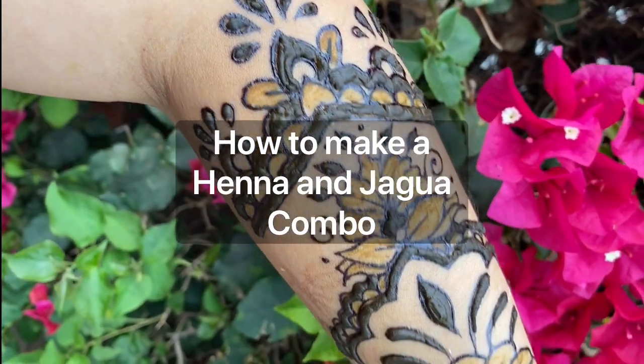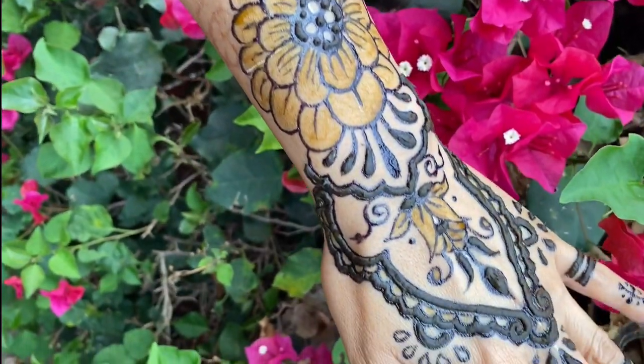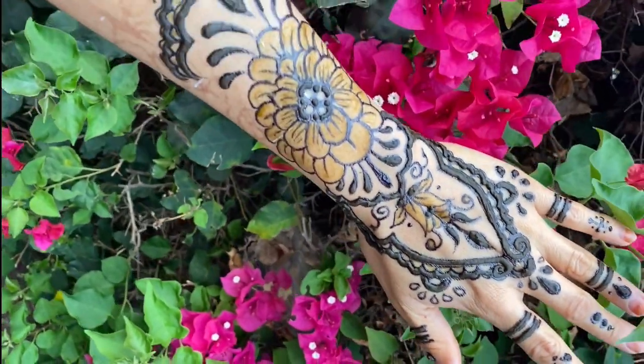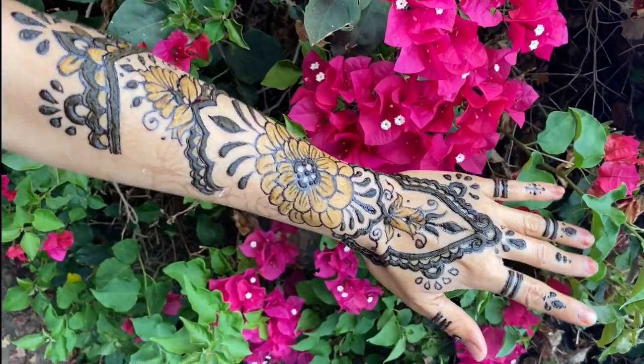How to make a henna and jagua combo. I like to combine the colors of the henna and the jagua because the brown and the blue look so good together, giving a dual tone.